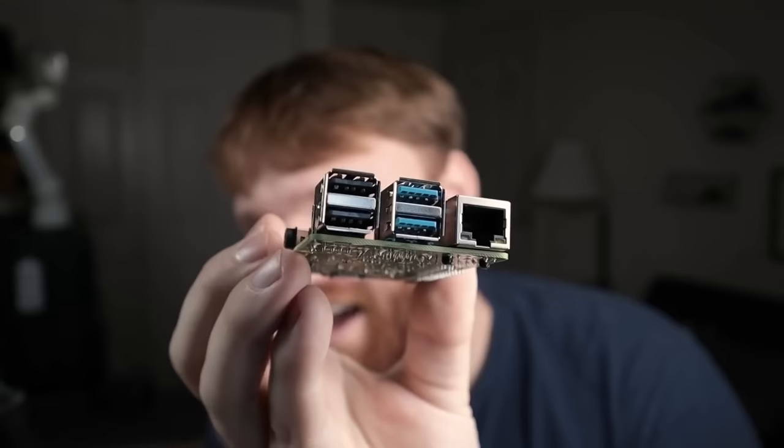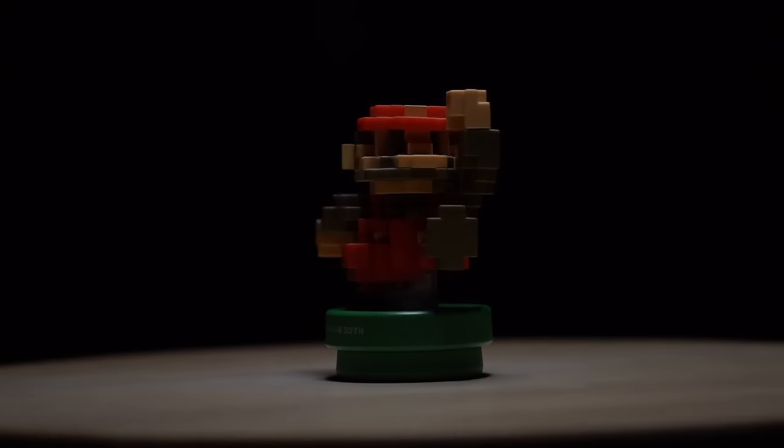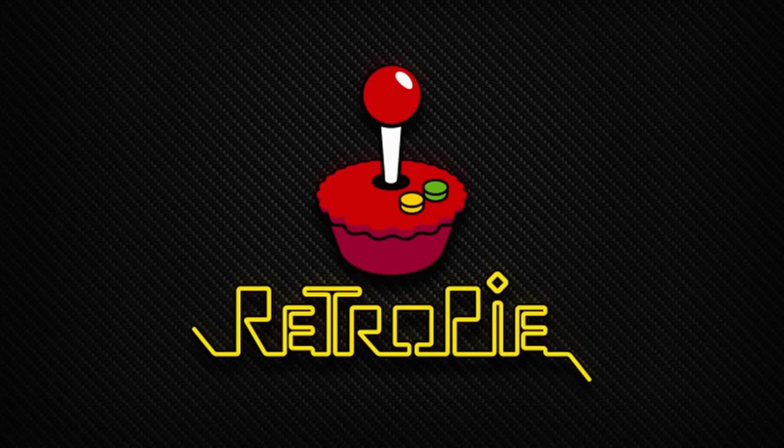Hello everybody, this is Tekka. In this video, we're going to be showing you how truly easy it is to turn your Raspberry Pi into a retro gaming console, and we're going to be doing this with a popular Raspberry Pi operating system called RetroPie.